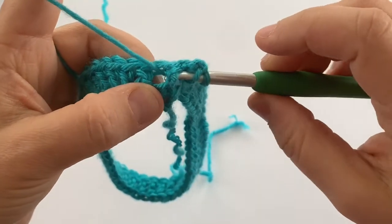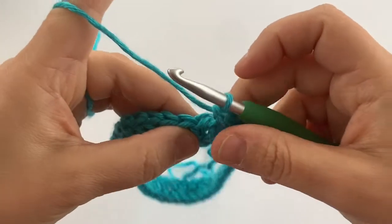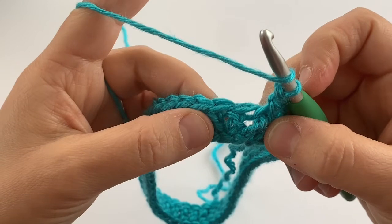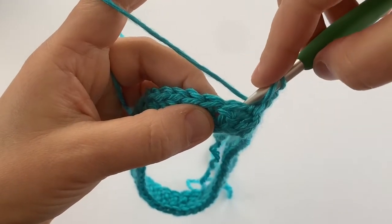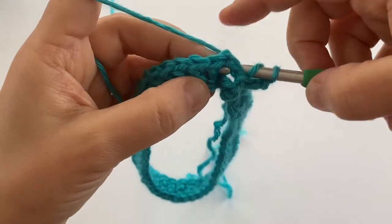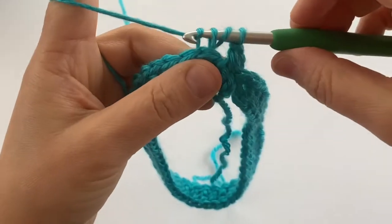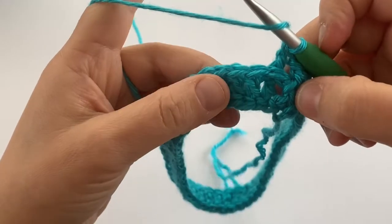I'm going to yarn over, pull up a loop, and then complete my double crochet as I usually would. Then, because I'm alternating front post and back post double crochet, I'm going to yarn over and complete my first back post double crochet stitch. For back post double crochet, you're going to go around the post from the back of the project — going around the double crochet, yarning over, and pulling the loop back around.